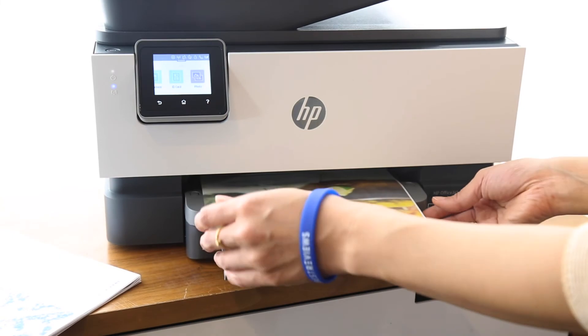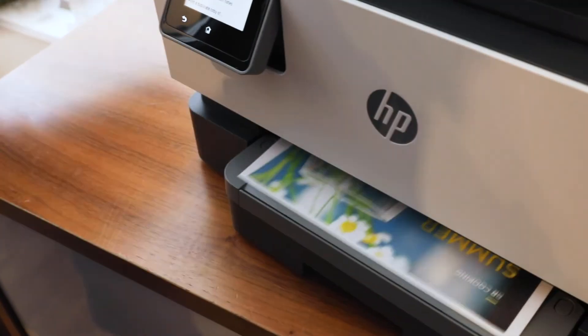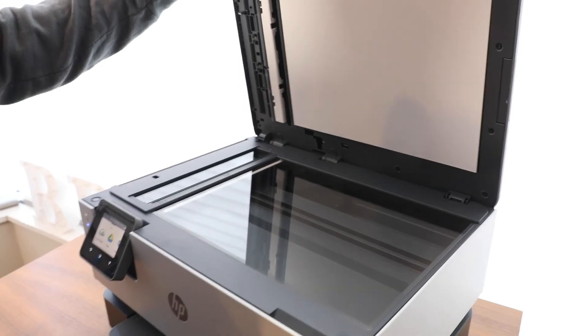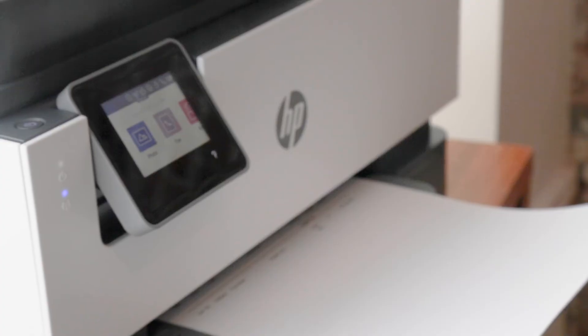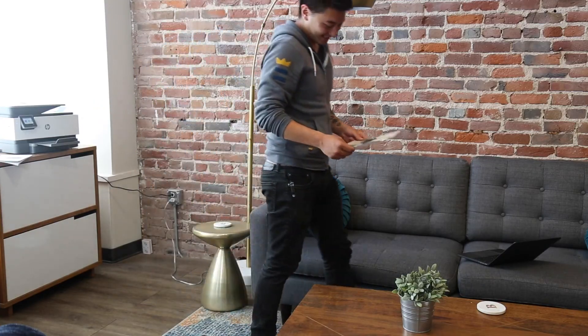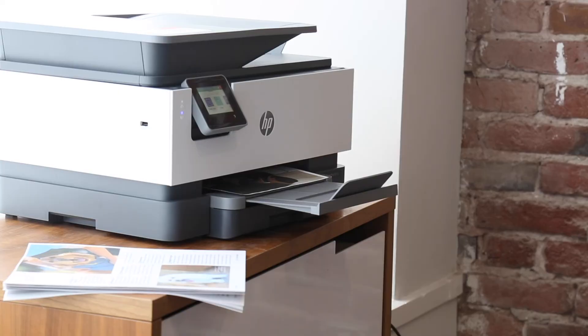The bottom line: HP's OfficeJet Pro 9015 is a competent printer that stands out for its smart capabilities and app connectivity. Its primary functions — printing, scanning, copying, and faxing — are easy to do from any connected device, and the printer completes tasks quickly and efficiently. It's a mid-level printer that offers a lot of bang for your buck if you need a printer for your office, your family, or yourself.